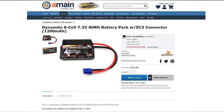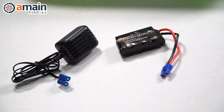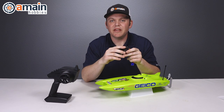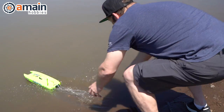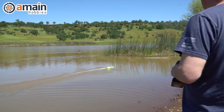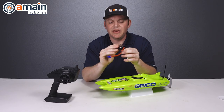The included battery pack is a Dynamite 1200 milliamp, six-cell NiMH pack with 7.2 volts and an EC3 connector. This model is not compatible with LiPos. With this NiMH pack, run times were about 10 to 15 minutes depending on how hard you drive the boat — we drove and stopped and took turns, so your mileage may vary.